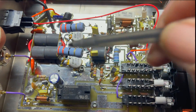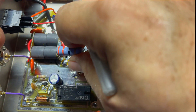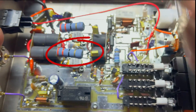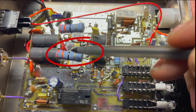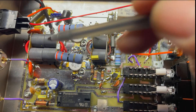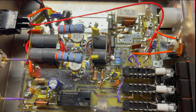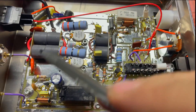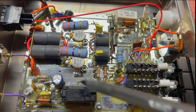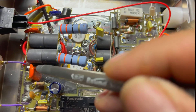The signal comes through here, and this feedback loop — this degenerative feedback — keeps it from going into oscillation and going crazy. Then for this transformer over here, that's going to change the impedance from low back up to 50 ohms range again. It's going to come out of here, go down through the relay and out through this cap right here.